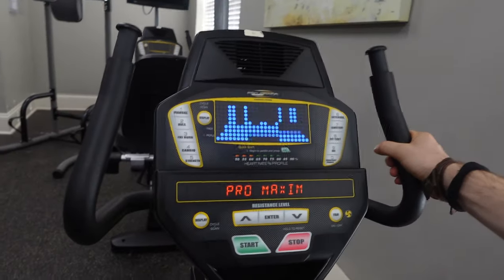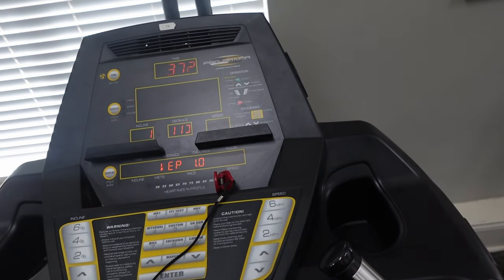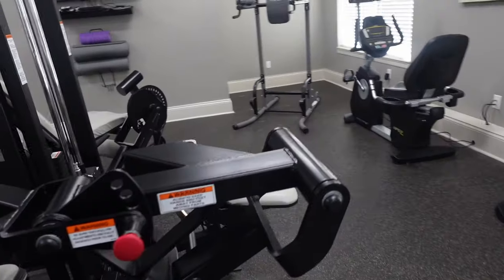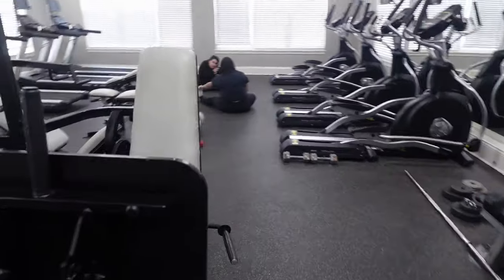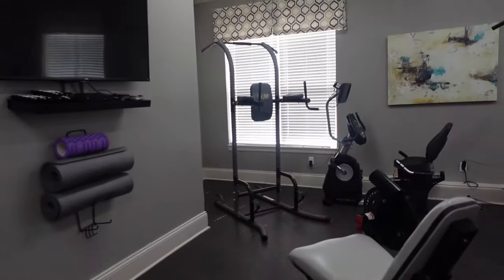There are TVs, it's adjustable. Just a press, pull-down, some leg equipment, more leg equipment, and abs.